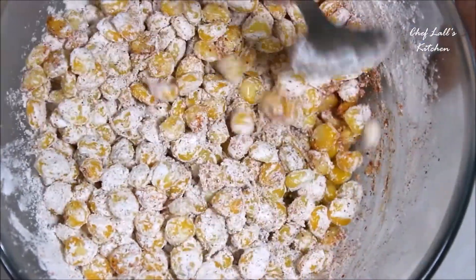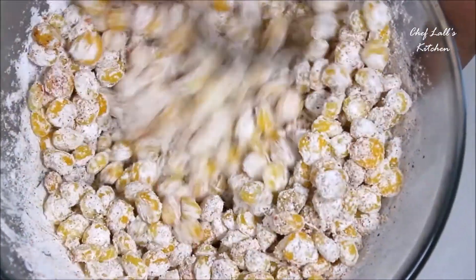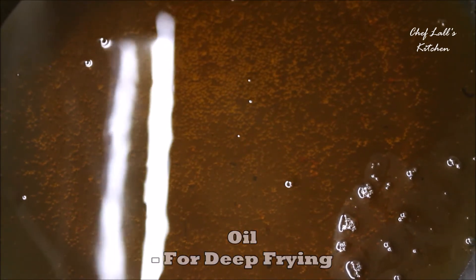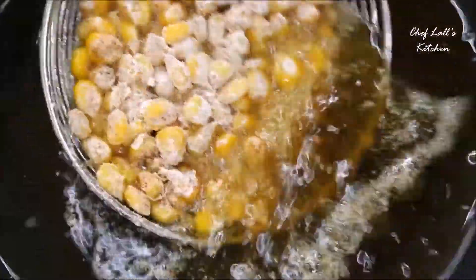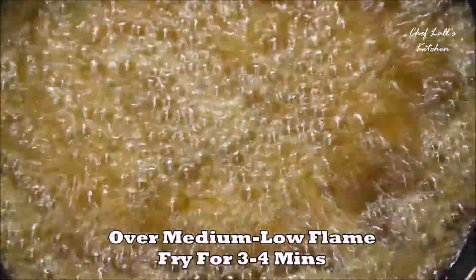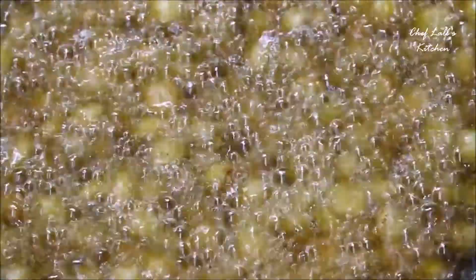When all the corn kernels are well coated, fry them without wasting any time. Take lots of oil to deep fry in a pan and set the flame to medium to low. If you keep the flame high, there's a chance the corn kernels may pop or burst, because the boiled corn kernels contain moisture. So keep the flame medium to low and fry them for around 3 to 4 minutes or until golden brown in color.